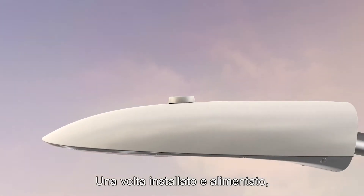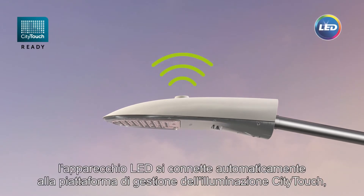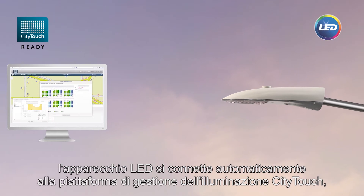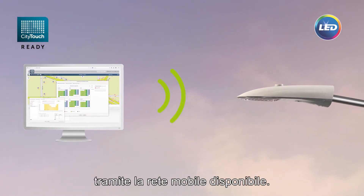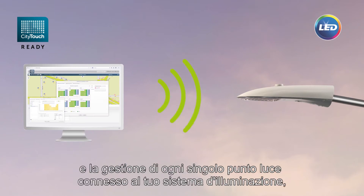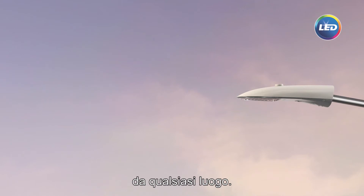When installed and power is plugged, the LED luminaire automatically connects to the City Touch lighting management platform via the available mobile network, enabling you to fully control, efficiently monitor, and manage every single light point within your connected lighting setup from any location.